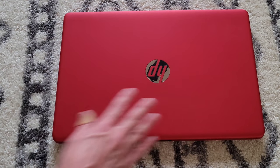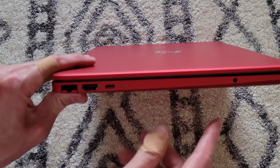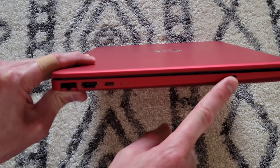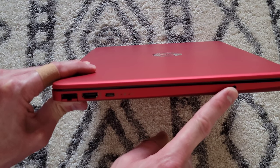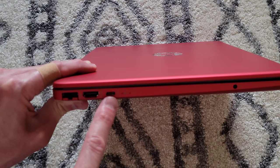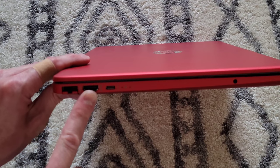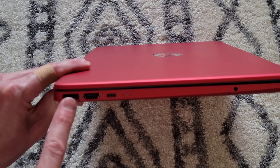The color is called Scarlet Red. It has a matte look with a slightly rougher texture — really cool looking. On the side we have a headphone jack that's a combo audio in/out jack, a USB Type-C port, an HDMI port, and an RJ45 network jack.